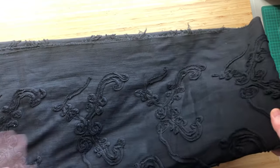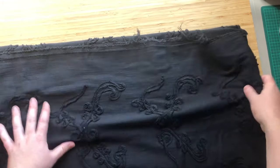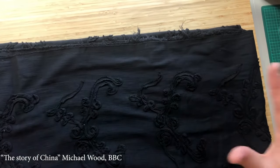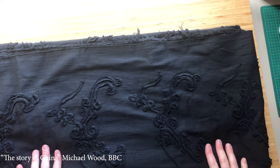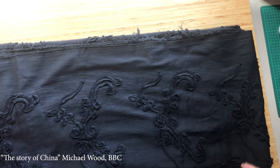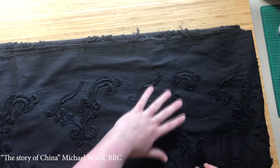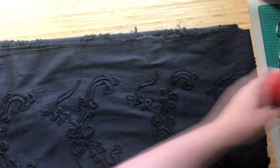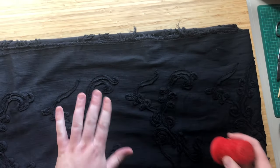This fabric reminded me of a scene out of a documentary I was watching called 'The Story of China' by Michael Wood. They had these enormous chests found in a cave from the Qing dynasty — so from the 1600s to the 1900s — and they had these big chests carved out of wood with beautiful elaborate patterns.